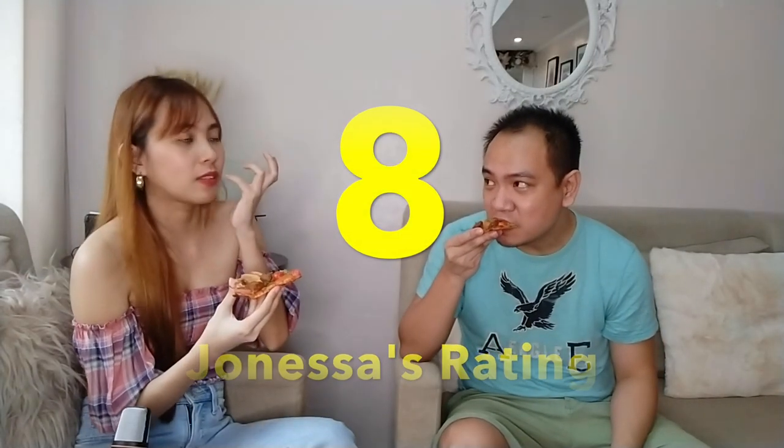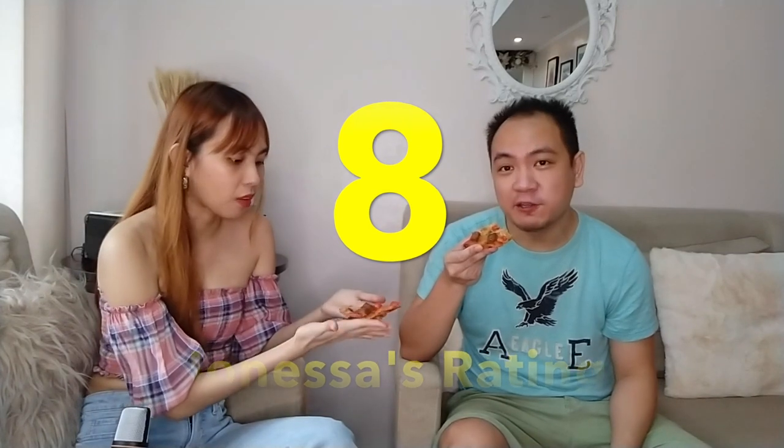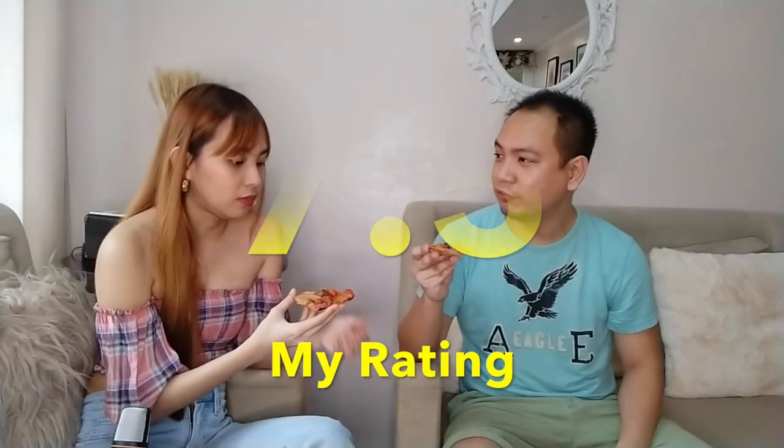How would you rate it? Probably an 8. That's pretty high — as far as ratings go, I think that's pretty good. What about you? I think it's a 7.5 for me.